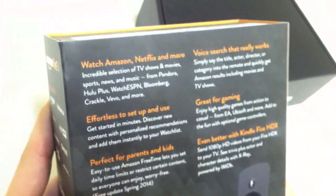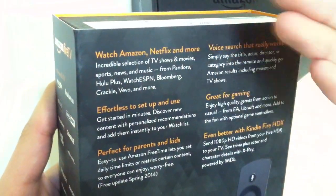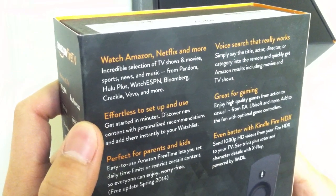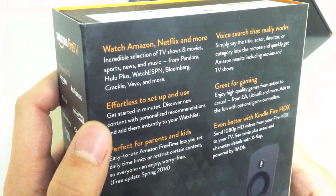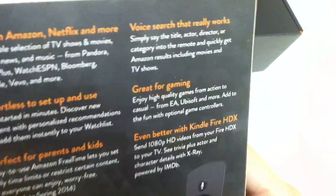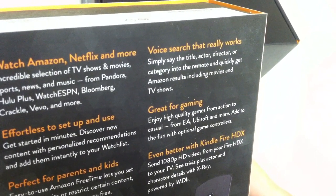Looking at the back, here are some of the things you can do with the set-top box: watch Amazon, Netflix, and more — an incredible selection of TV shows, movies, sports, news, and music from Pandora, Hulu Plus, ESPN, Bloomberg, Crackle, Vivo, and more. Voice search that really works — simply say the title, actor, director, or category into the remote and quickly get results.